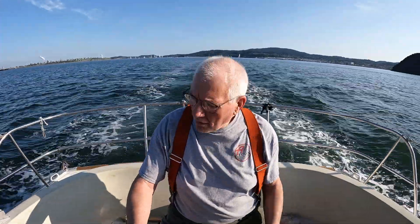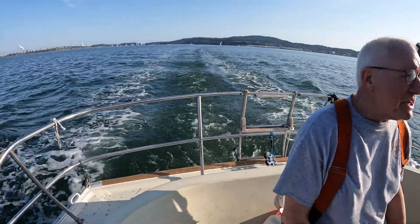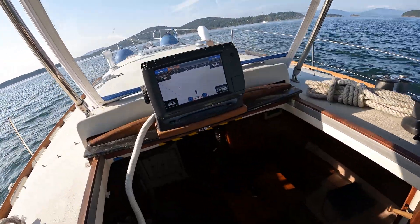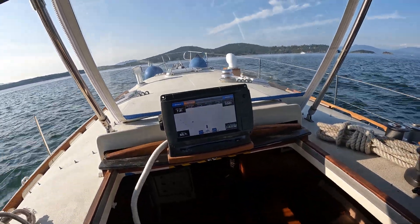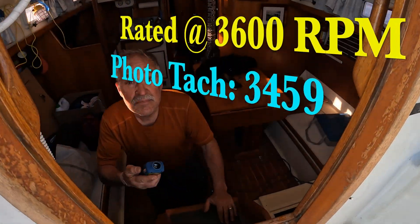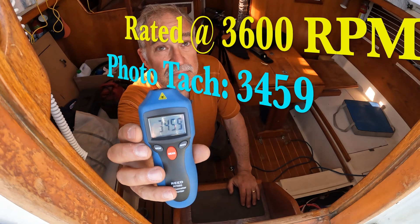Wide open throttle test. Have you ever seen so much water? I've never seen this much boat speed. 3,400 RPM. 7.8 knots. Show me that tach again — pretty close.